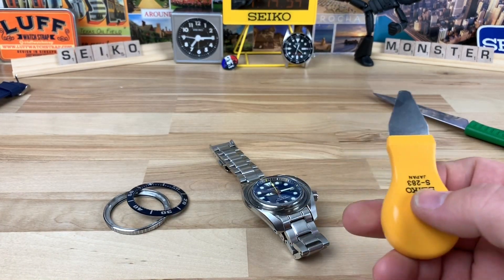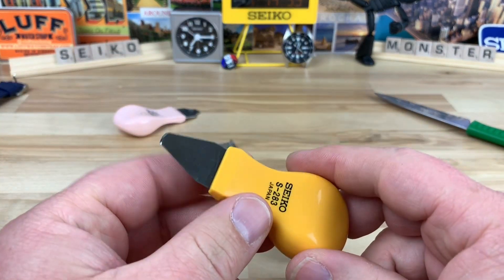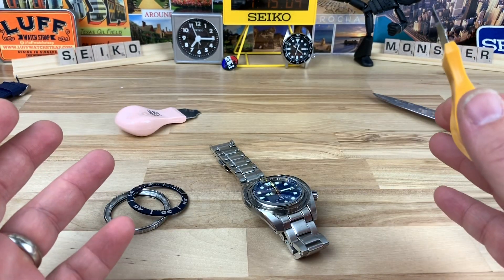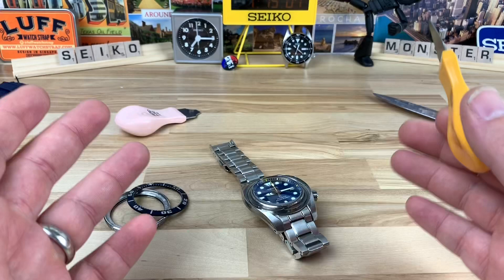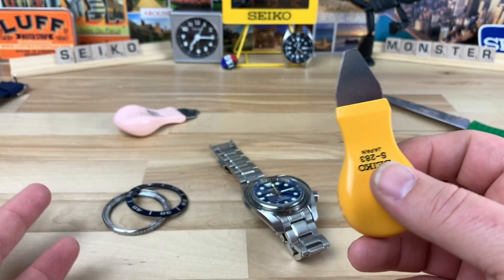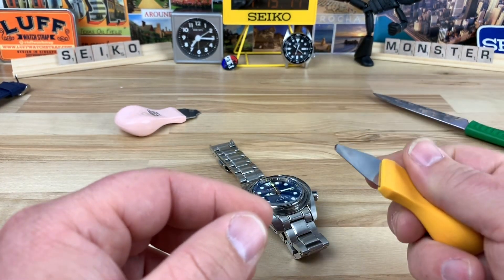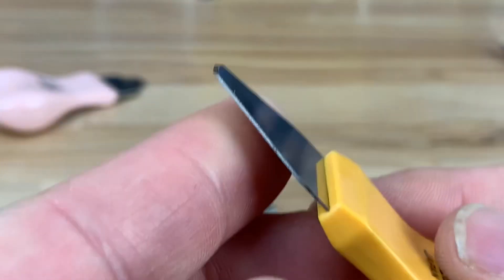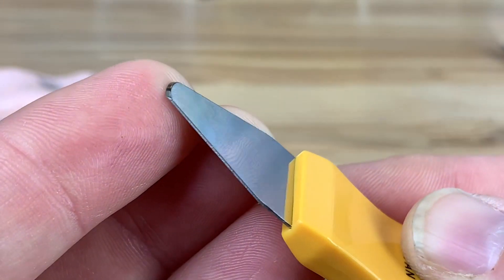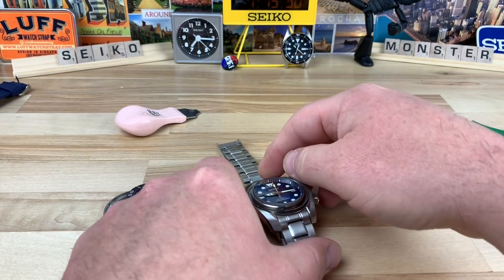I have these new Seiko pry tools — I used this one and I also have this other one. I promise the next bezel pop I do I'll use one of these. I don't know why I was doing it any other way before. It might not work that way with every bezel pop, but I'll play around — I'll do a Turtle and that SKX back there. The leverage this thing has and the way the blade works, you can see it's got a nice tip — it just gets in there so well.